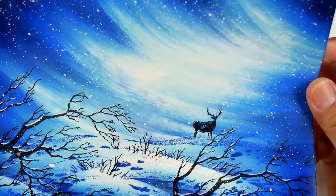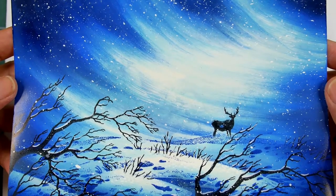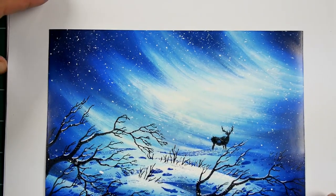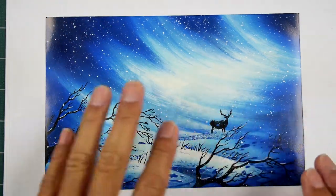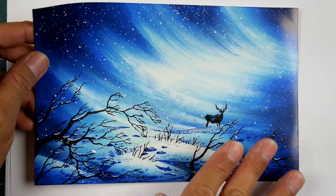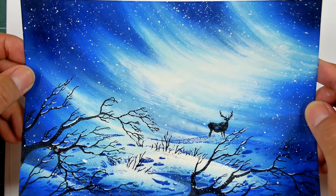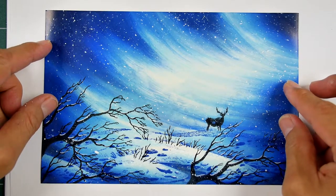Everything is to reiterate the idea of motion, all going in the same direction. Even this elk here is kind of pointed in that direction, and I put it a little bit off center to keep the movement going this way. As I say at the end of this video, I think everything's kind of pointed in that direction. It's kind of a visual direction that this scene takes you on. I really like how this scene came out.